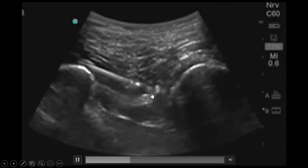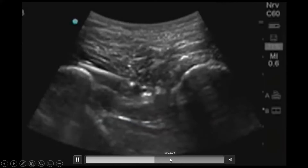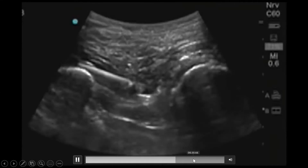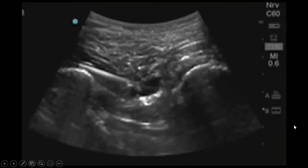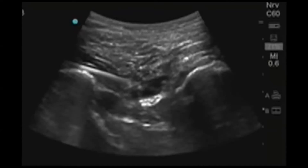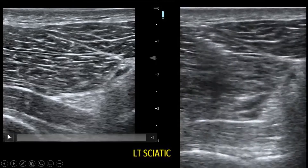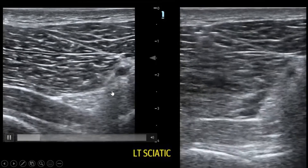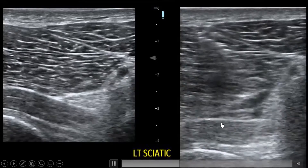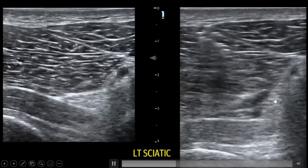You can see the needle coming in here. Here's an example of one that we did — this is our surface scan. You can see a vessel there that we're going to avoid. This tends to be pretty deep, so it tends to not be the prettiest block if you don't have the right equipment. It's better freestanding with a less ideal machine. You can see some flow coming around that sciatic nerve.